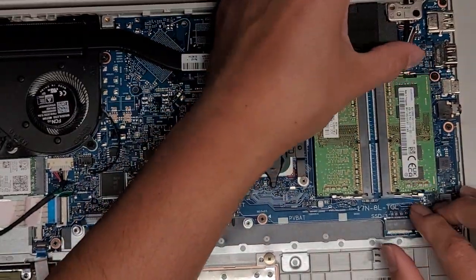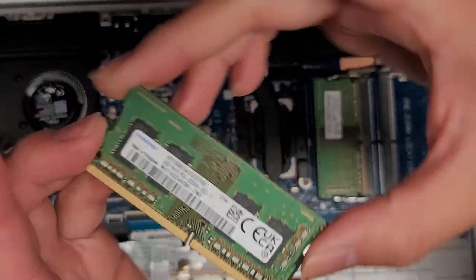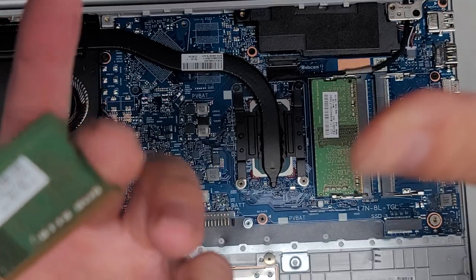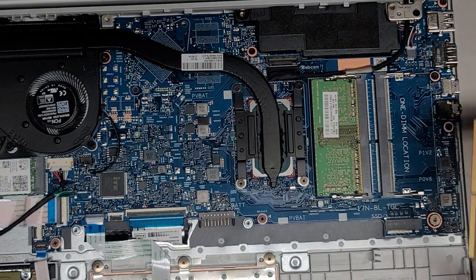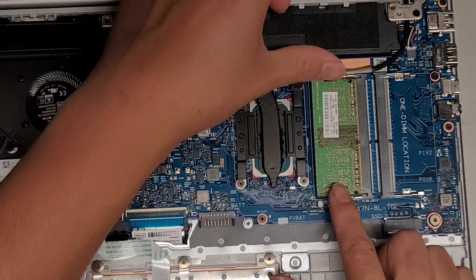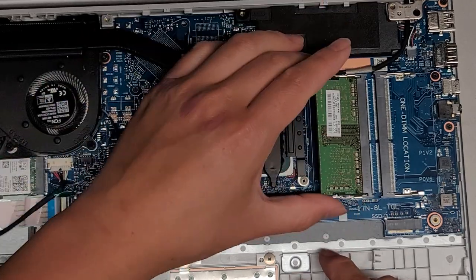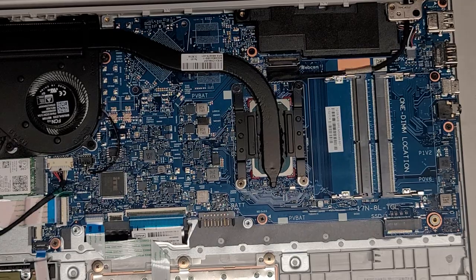There are two sticks of RAM — PC4-3200AA. The RAM doesn't seem to be damaged by the liquid, so hopefully it's okay. We're going to leave it out for now. To remove the RAM, you pull the two metal tabs away from the stick and it pops up, then you just pull it out. This doesn't look like it got any liquid damage, so we'll leave that there.